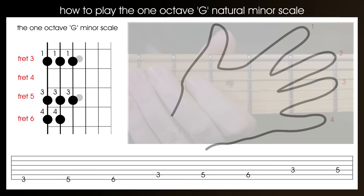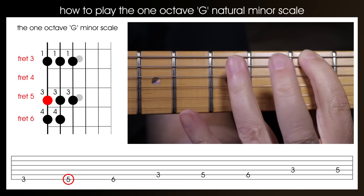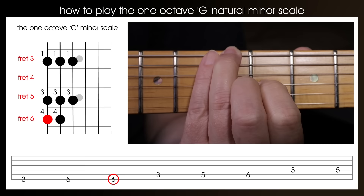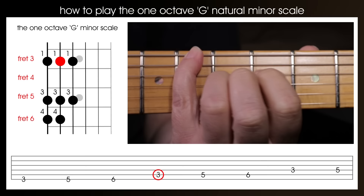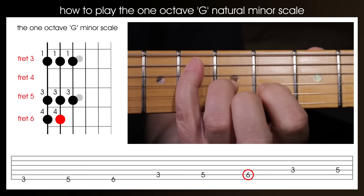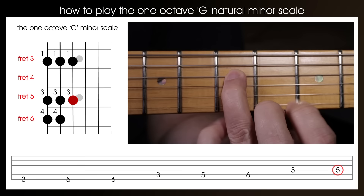Right, let's do that again but this time we'll show my hand on the guitar. Play the 3rd fret of the bottom E string with your 1st finger. Play the 5th fret of the bottom E string with your 4th finger. Play the 6th fret of the bottom E string with your 4th finger. Now play the 3rd fret of the A string with your 1st finger, and play the 6th fret of the A string with your 4th finger. Play the 3rd fret of the D string with your 1st finger, and finally play the 5th fret of the D string with your 3rd finger.